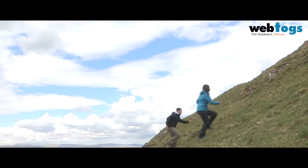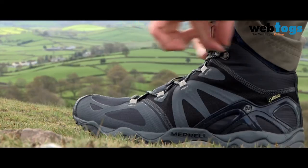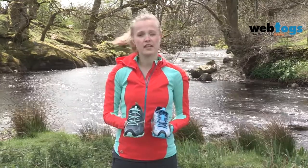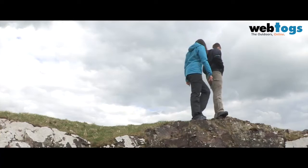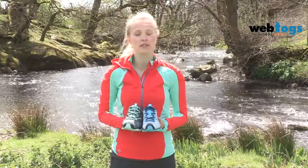The difference between the Grassbow and the Grassbow Rider is their uppers. The Grassbow uses a premium ripstop fabric, whereas the Grassbow Rider has an air mesh upper. Both come in men's and women's. If you want to travel fast and light in the hills, the Grassbow is the ideal shoe for you.